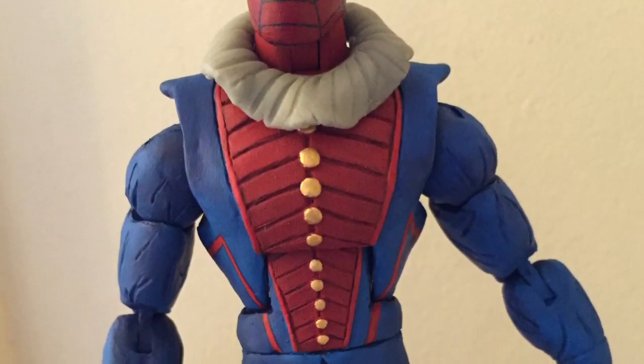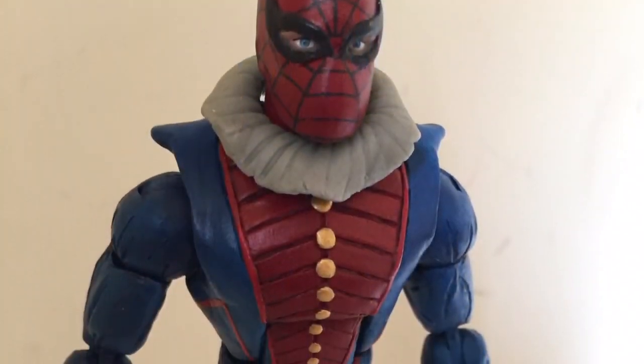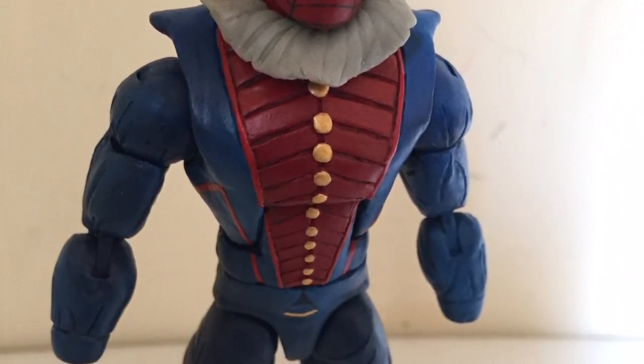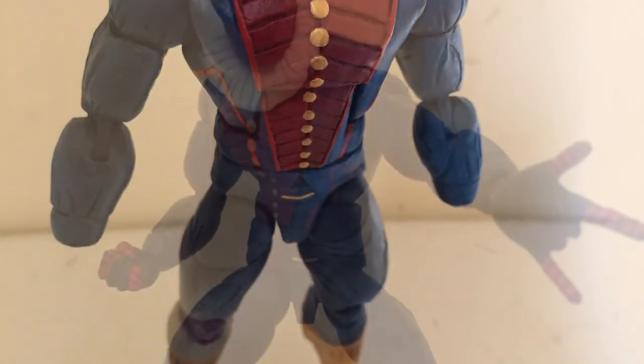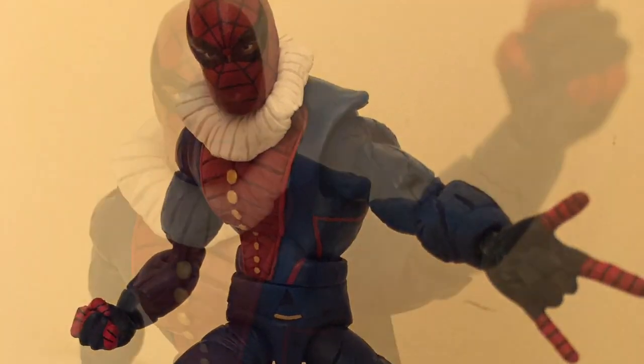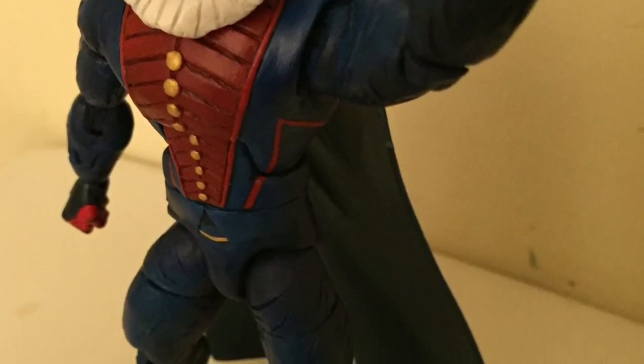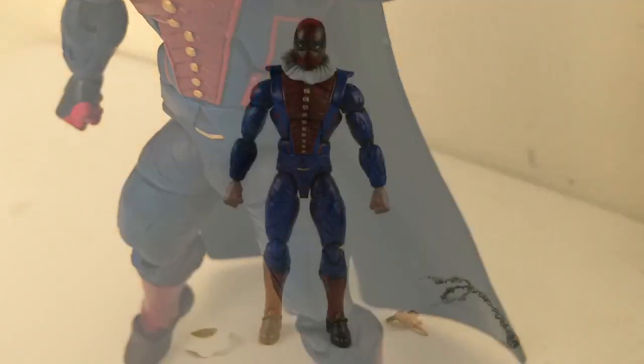Once I added some sculpt around the arms, they came out a little bumpy so I had to shave them down before painting. Here are some work-in-progress painting shots — I was okay with it, I could see it coming along. There was that cape again, which I thought looked stupid after a while, so I didn't add it.